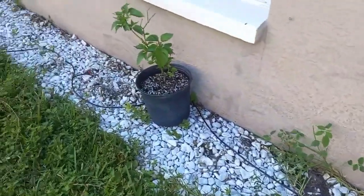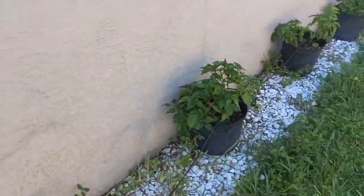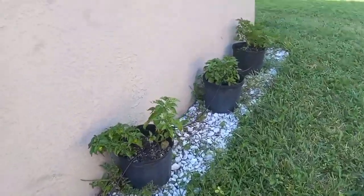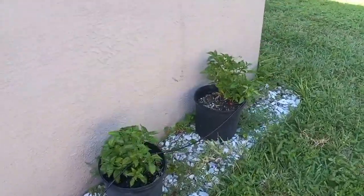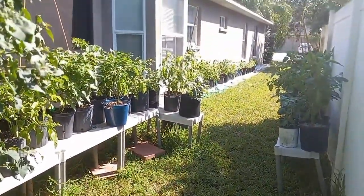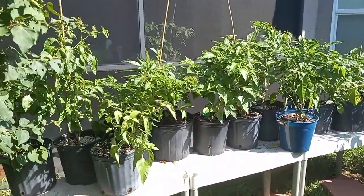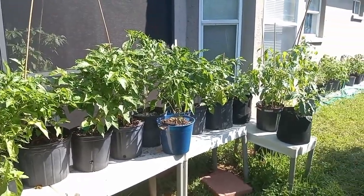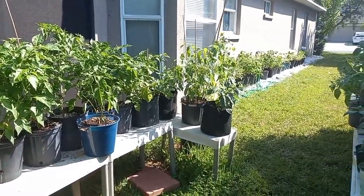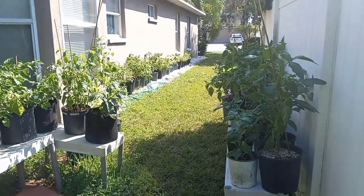We put these on this side of the house — we just ran out of space. I think at last count we had 67 pepper plants. So next month it's gonna be fun — it's gonna produce a lot of food, and we're looking forward to it. That's the tour of our pepper garden. We'll probably post more videos as we get more peppers and more color in them. Thanks for watching. Peace out.